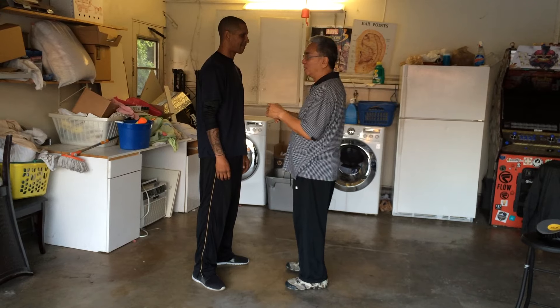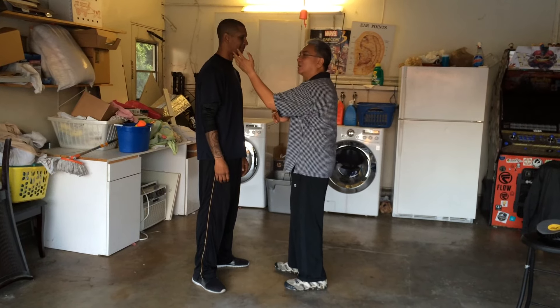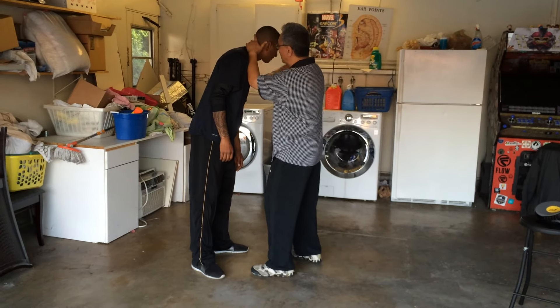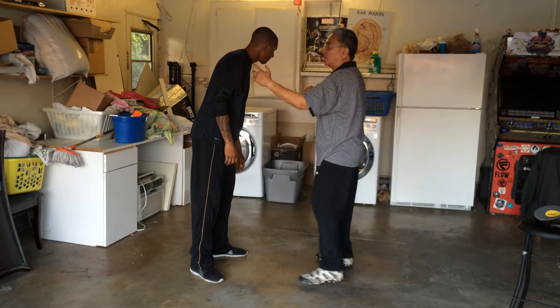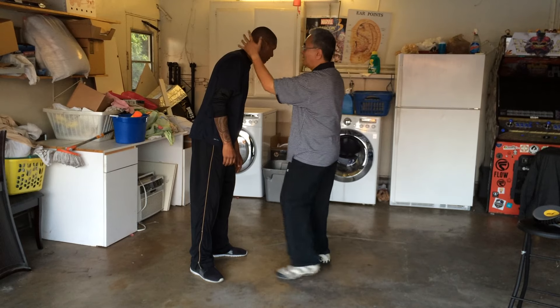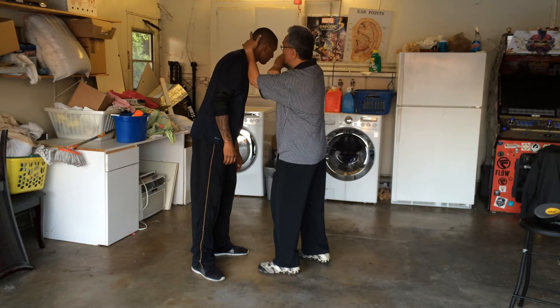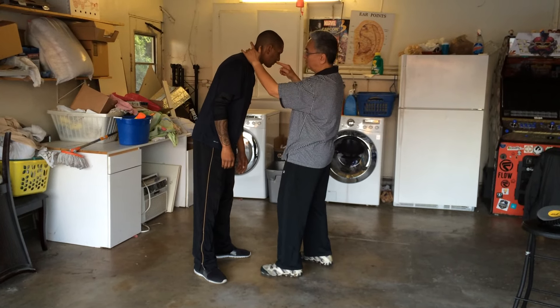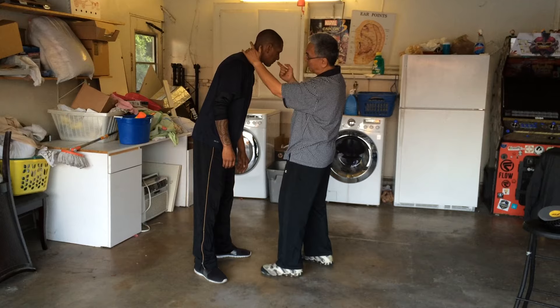I said, yeah, that's okay. Another one would be: come here, and you could actually slide the hand in here, jerk the head down, and then come across with the elbow — so you get one of these up here and smack them. If it's facing this way, bridge of the nose, or CV 26 — in between, under the nose, above the lip.